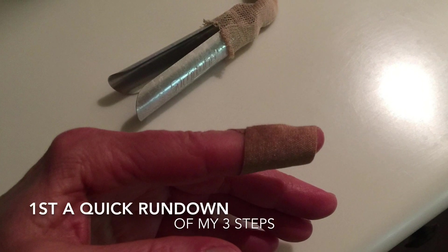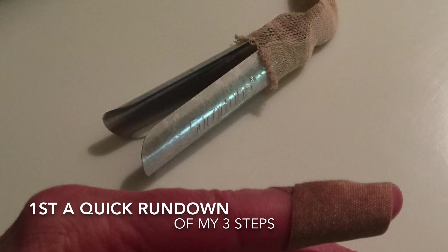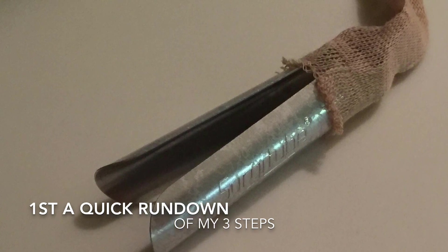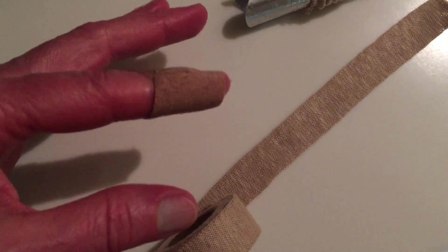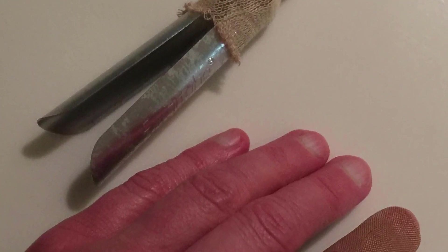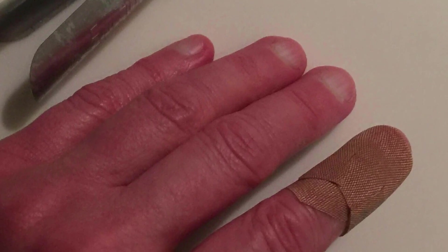I made this YouTube video to demonstrate one method you can use at home to bandage a finger when you have a severe injury that's bleeding a lot. Here's a quick run-through of my steps: I wash my wound really well, I put some Neosporin on, I put one or more big band-aids on, I put the tube gauze on, and then I put some first-aid tape around it all to keep it waterproof — and cover it with something even more waterproof when I need it, like when I'm washing my hands.